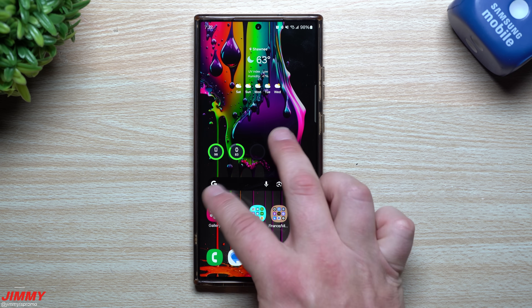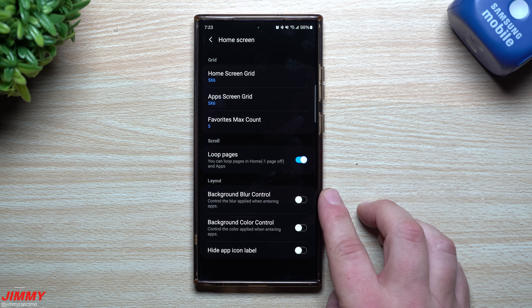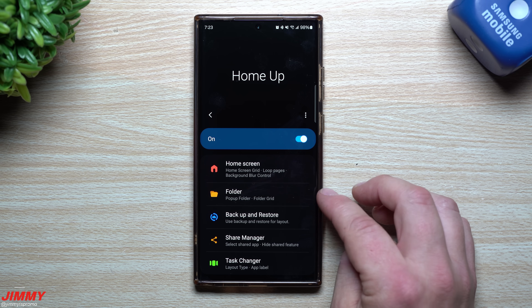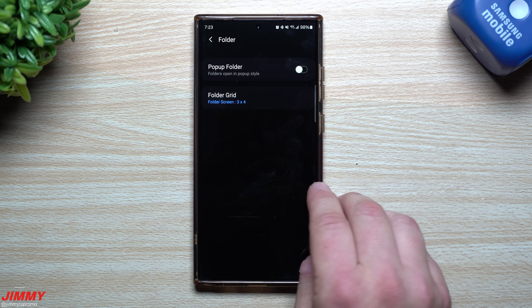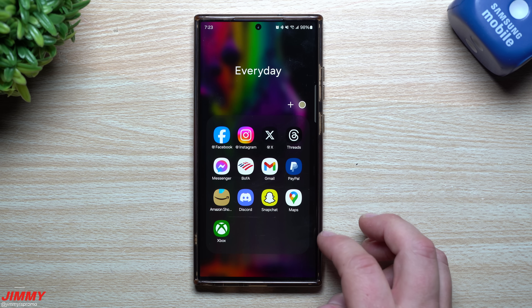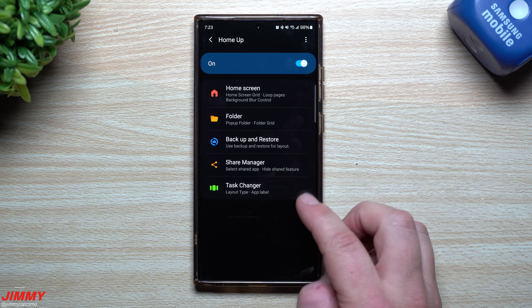Beyond that, you can also do a background blur control if you want a really cool background blur. This is also where you can change the grids and the looks of your folders - that little pop-up folder that pops up can look different, and you can change the grid of all the folders on your home screen. This fits everything I needed; I don't need to make any changes with that.